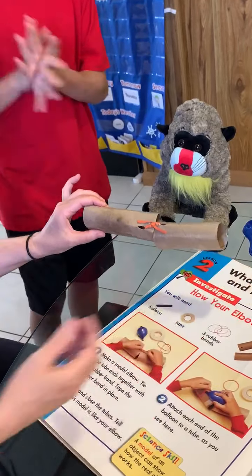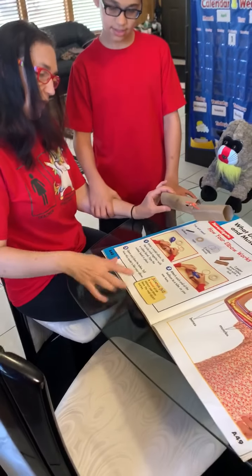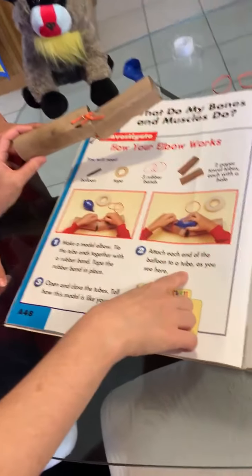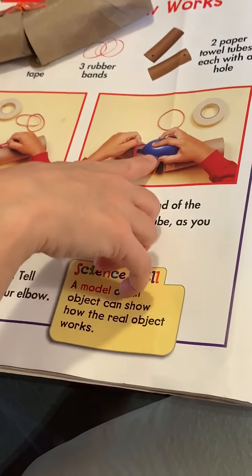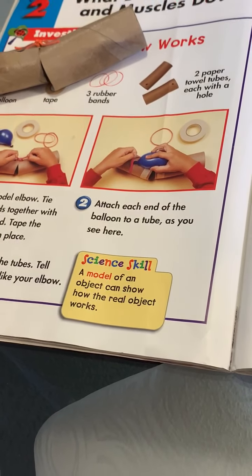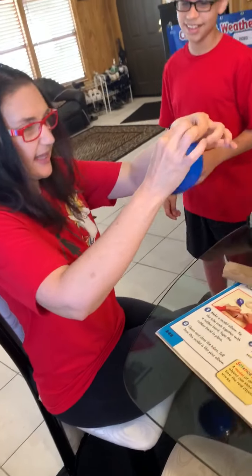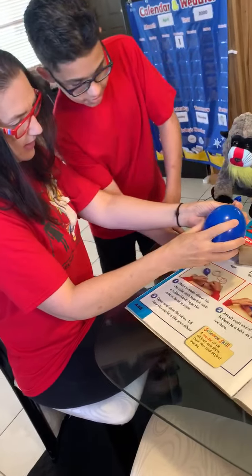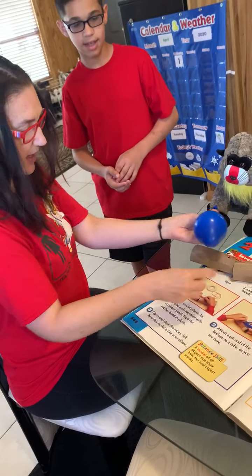Excellent! I think we've done step number one. We have our two tubes with an elastic band taped down. LaCarr, you want to read step number two? Attach each end of the balloon to a tube, as you see here. Well, first I've got to blow it, because it looks a little bit blown up — just a pinch so the ends are sticking. Does that match?